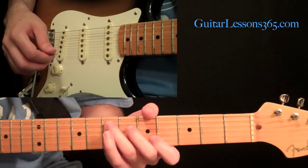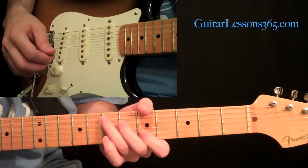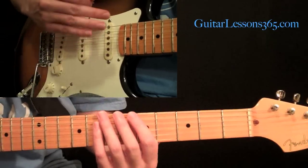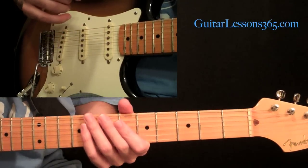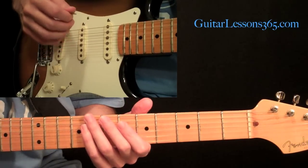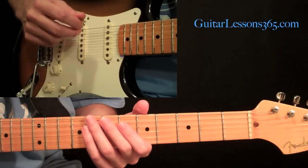Hey everybody, it's Carl Brown from guitarlessons365.com, and today we're going to start a new hybrid picking lesson series. These hybrid picking studies are going to be over the course of a few lessons, and we're going to take you through lots and lots of patterns that'll really give you a complete hybrid picking workout with your right hand.